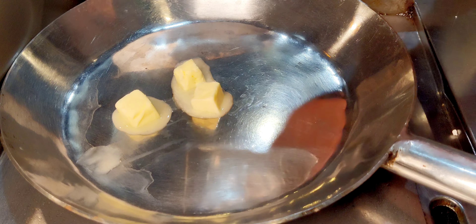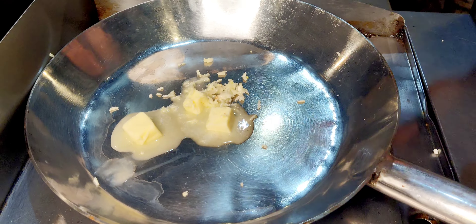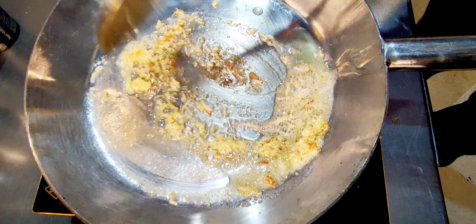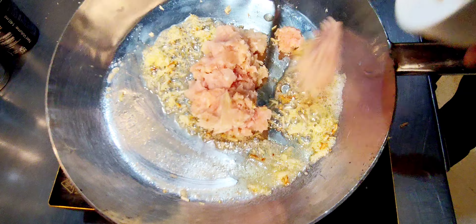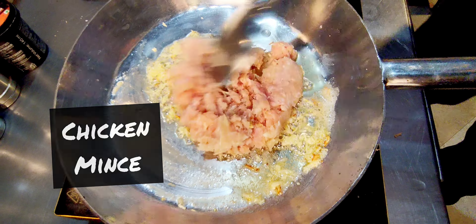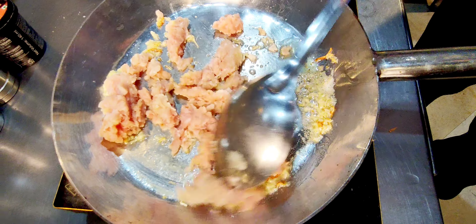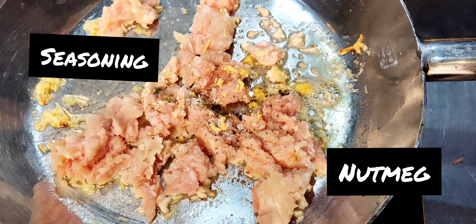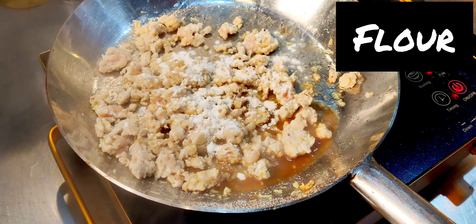I am going to put a pan on with water and garlic mince. I am going to start up the pan and add chicken mince. Then we will start adding our ingredients — salt, pepper, and nutmeg go in, and then we add flour.